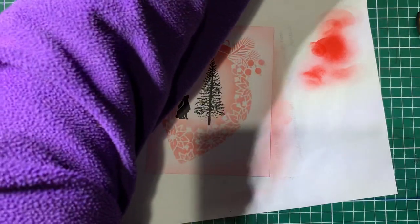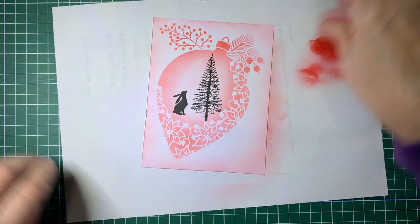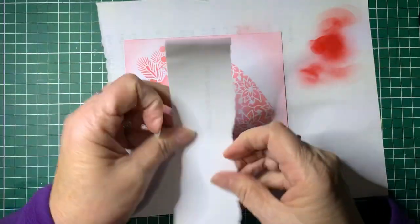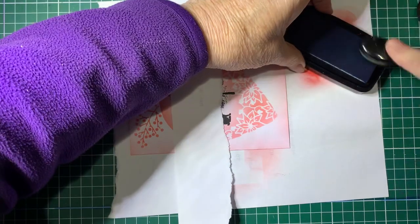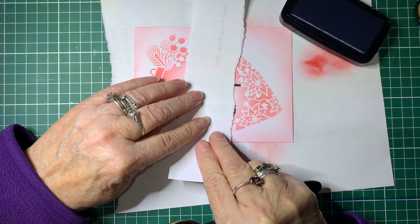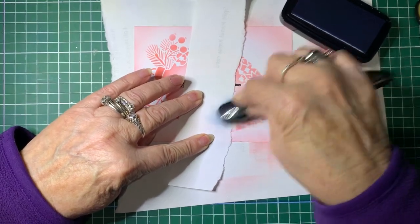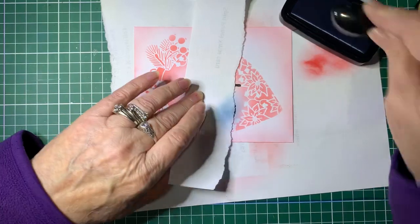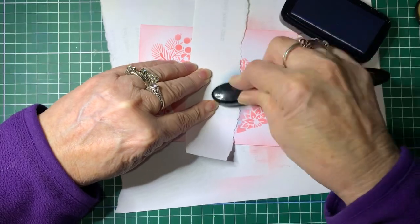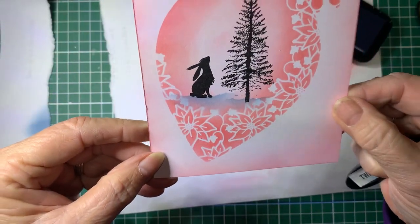Using Versafine Clair in Twilight, I'm going to tear off a bit of paper to use as a mask to do some grounding, just so the tree and Pippin don't look like they're floating in mid-air. We'll just pop a bit there and flick a bit of colour downwards, grounding them with a little bit around the tree as well. There we go - it stops them floating; now it looks like they're in a bit of ground.